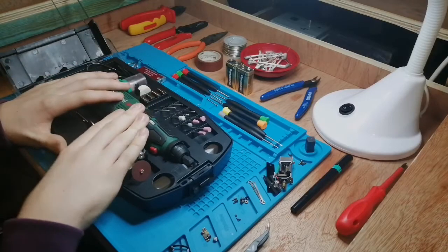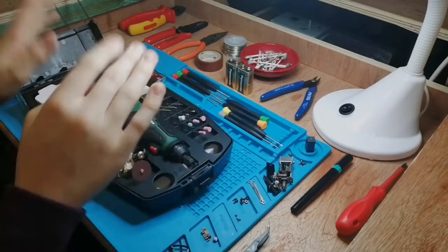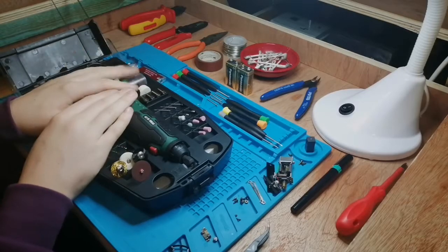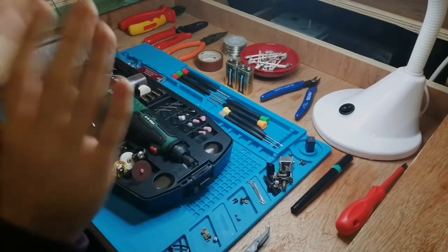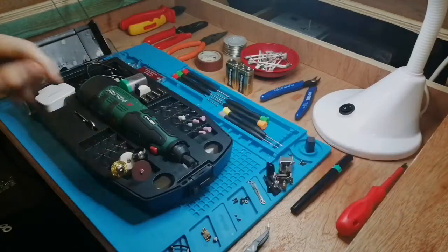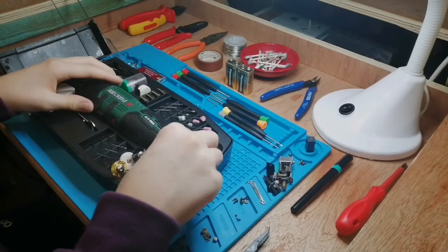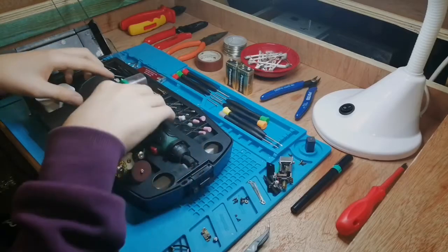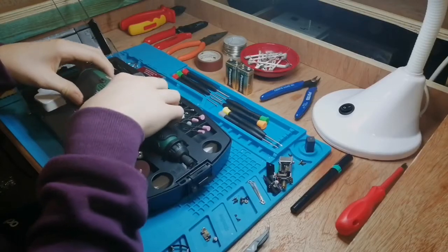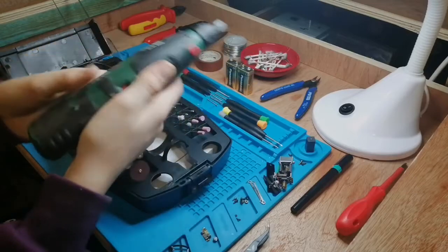I had looked around for a mains powered one — Dremel's too expensive at £40-£50, far too many accessories I'm not going to use. There were Shepak and Draper ones at Toolstation and Screwfix, but they were mains powered. I've already got two plugs for lights, four for controllers, one for my phone charger, one for my soldering iron, one for the lamp. I didn't want more plugs, and something about using a mains powered tool in a confined loft environment just didn't sit right with me. So I really was going for a cordless one, and that's where the Lidl one came in.